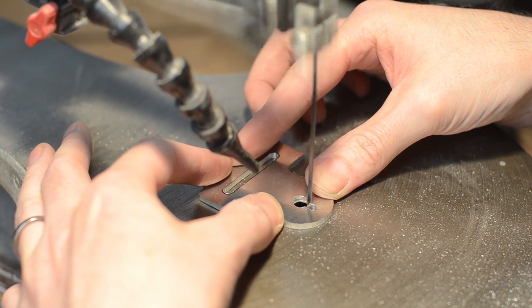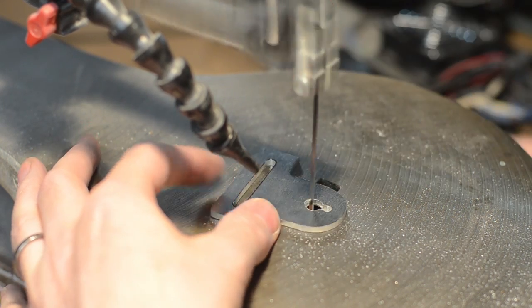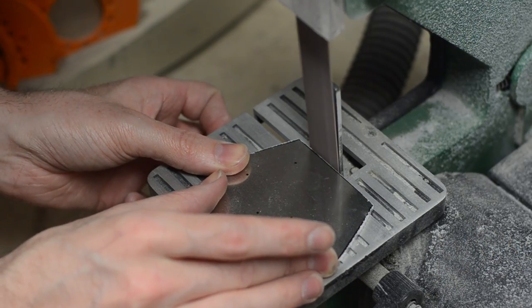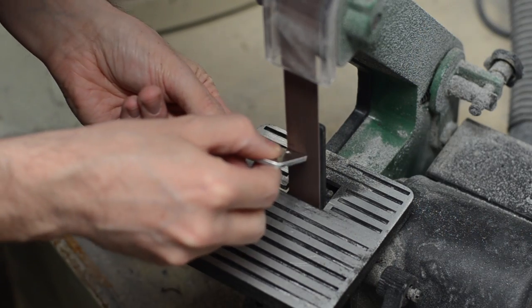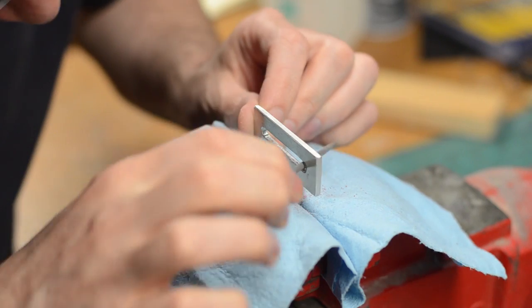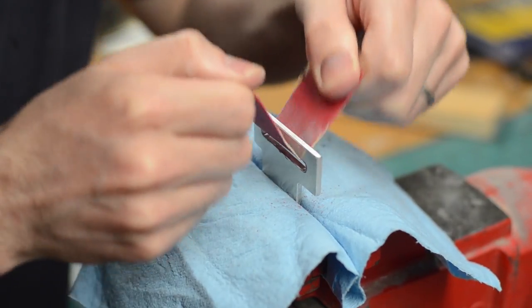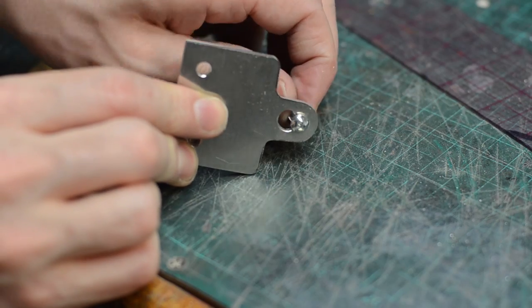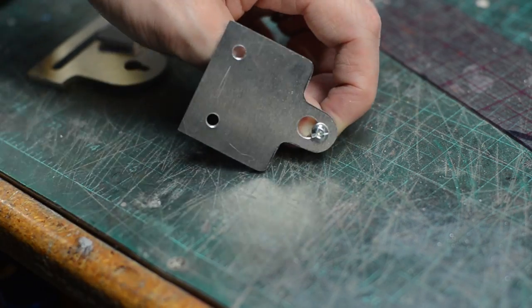The same was done to create the key hole slots for buckling the belt together. I drilled some holes — a smaller hole and a bigger hole — and then connected them using the scroll saw. Then I had to do a whole bunch of cleanup work so that these looked all nice and pretty. Mostly I used the belt sander for this, but other parts were tidied up by hand using some needle files and sandpaper. This made the belt slots nice and smooth.